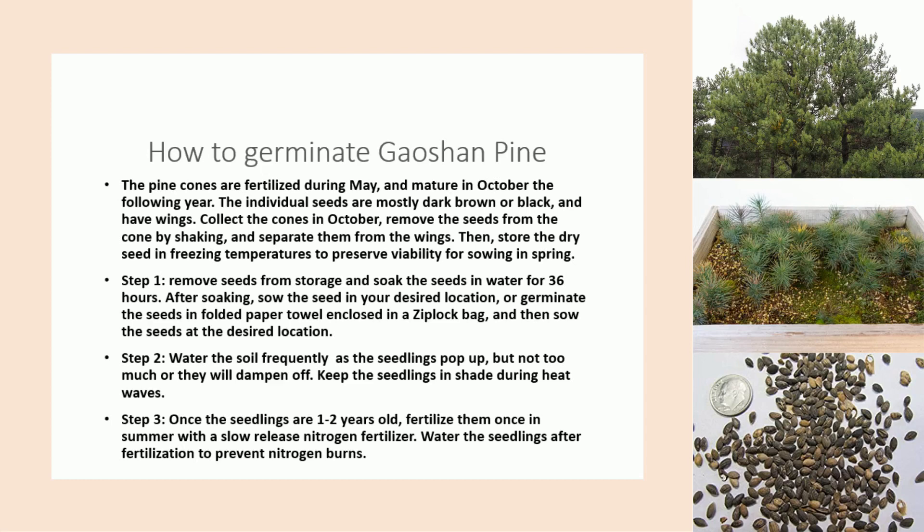Step 2: Water the soil frequently as the seedlings pop up, but not too much or they will dampen off. Keep the seedlings in shade during heat waves.